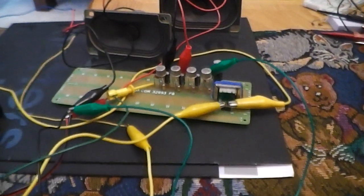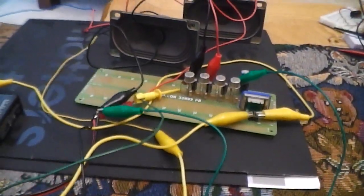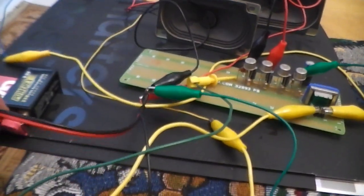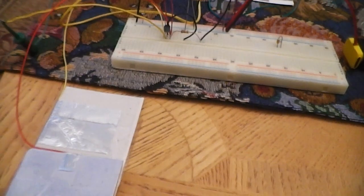So let's take a look at how the circuit functions. I have an amplifier up here, and I'm going to take the output of the circuit, amplify it, and be able to tune in stations. Let's go ahead and get the battery connected to the amplifier now.